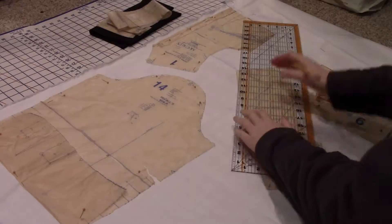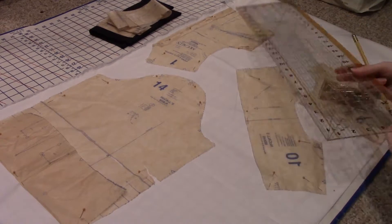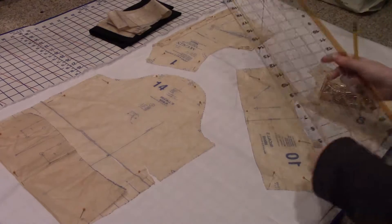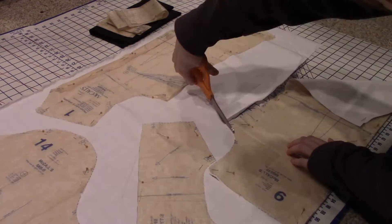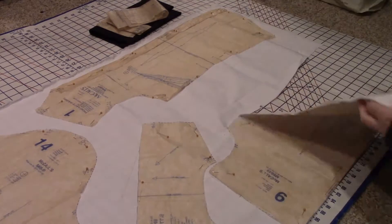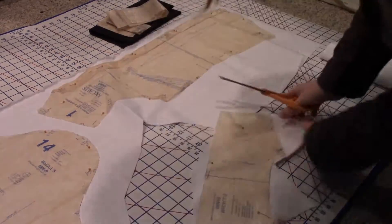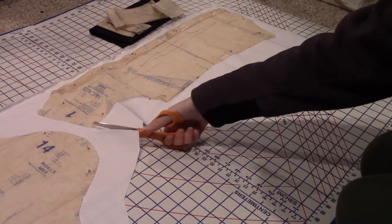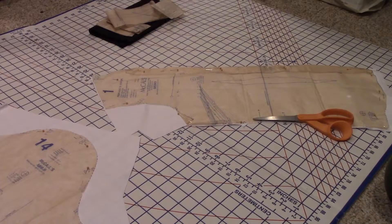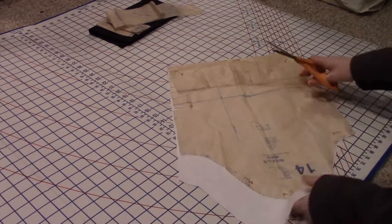And I'm onto modification number two: reshaping the yoke so that it's more like the one in the show. Once again, I have to do this taking into consideration seam allowance, and this time the back panel of the pattern that the yoke will be sewn to, because that will need to be adjusted as well, as you'll see me do later on. Just a quick tip: don't forget about your notches when cutting, especially when modifying patterns, because they can and will save your life.